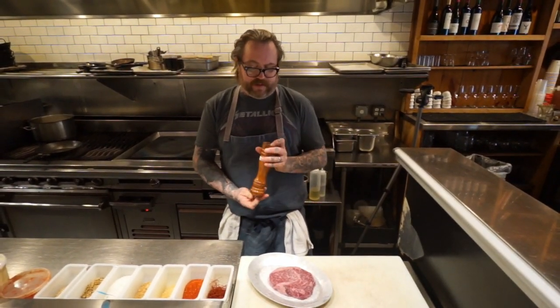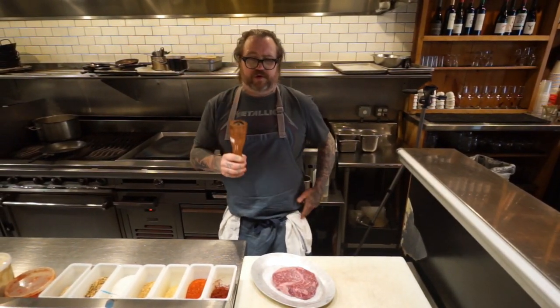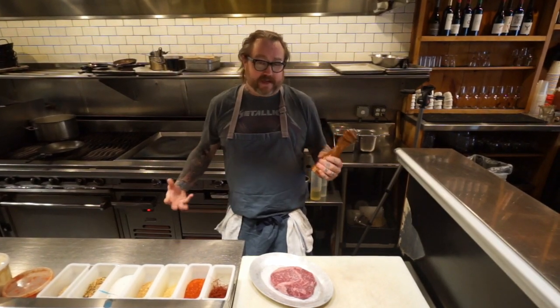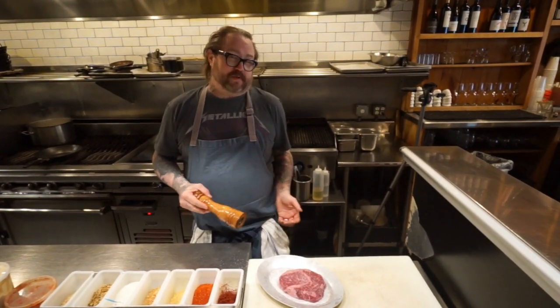Next, we're going to use some black pepper. Really important — you can even buy the McCormick black pepper in the little plastic grinder. Not the best, but better than buying anything pre-ground. When you crack pepper, you're going to get the fresh oil out of it — that's what makes pepper taste good. So don't buy pre-ground pepper. If you only have pre-ground pepper, maybe just skip it.